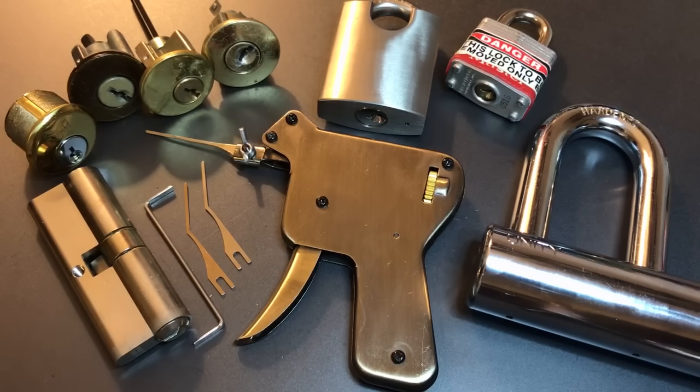So first thing we're going to talk about is price and what you get for that, then we will go into my impressions of the product in general and my learning curve. And then finally we are going to try to open up the assortment of locks that you see in front of you.